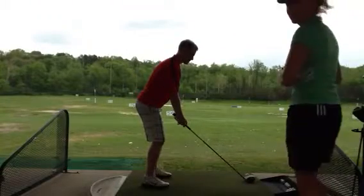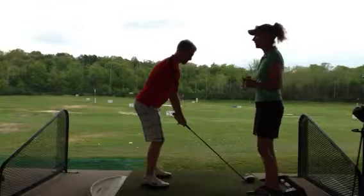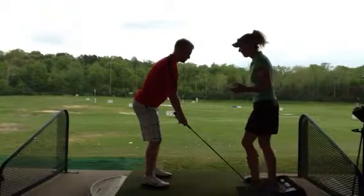Hi, this is Maria Palazzolo with StLouisGolfLessons.com. I'm out here at the Big Bend Golf Center in Valley Park with Ryan from the Central West End.